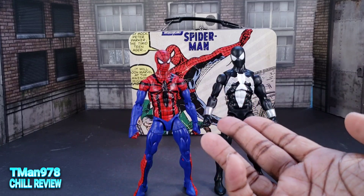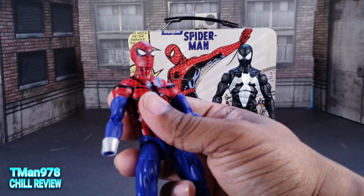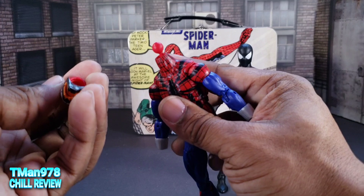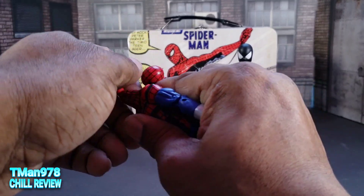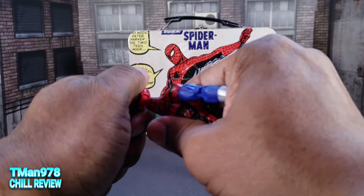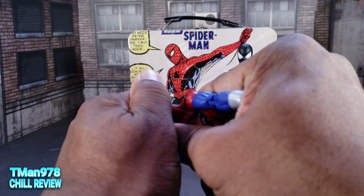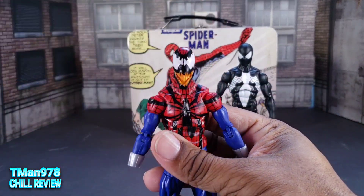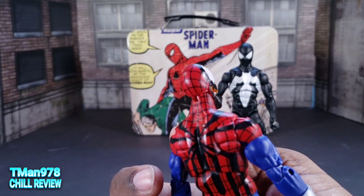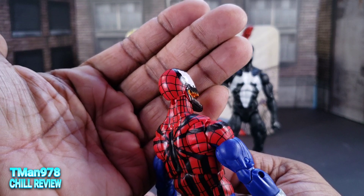Here he is naked without the shooters, and here he is with the shooters on. Let's see if the previous version of this guy's accessories will work on him. Here is the carnage head — I guess he turned into Carnage at some point. It looks big enough, but yeah — you can't force that on there. The color match is not that far off, honestly.